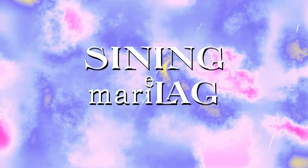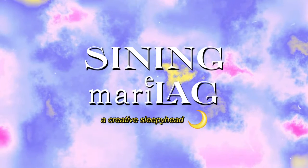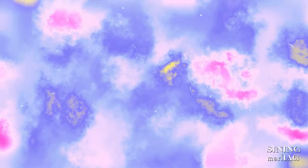Hello, Sining Marillac here, a creative sleepyhead. In this video, I'm going to make an artwork using oil pastel.